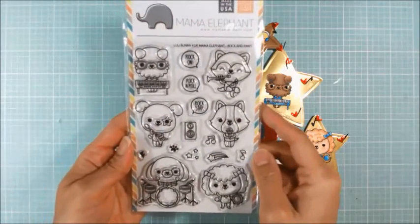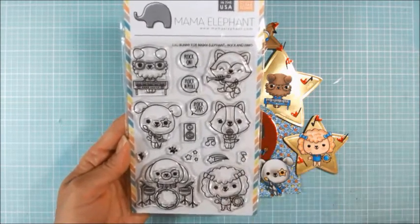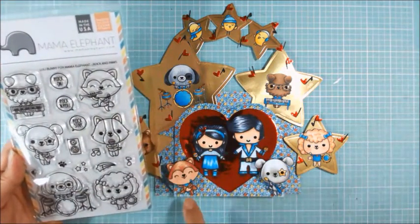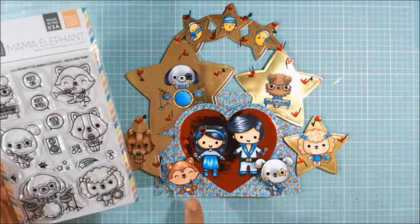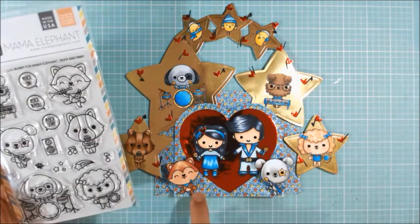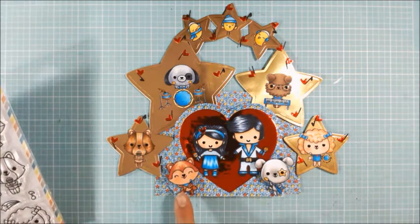This set is so stinking cute. It's from Mama Elephant, and it's called Rock and Paws. My sweet friend Dorothy Jewel gifted the set to me. I used all of the dogs in the stamp set, except I did change this foxy dog — I inked up the stamp and then wiped away the little trumpet area before I stamped it out, then just doodled back in the arm. For that doodling I used a Copic multiliner pen, because it's Copic or alcohol marker safe, so you can color it up without worrying about bleeding. I did that just because I figured a trumpet really doesn't belong in a rock band, so I made this one a little dancer.